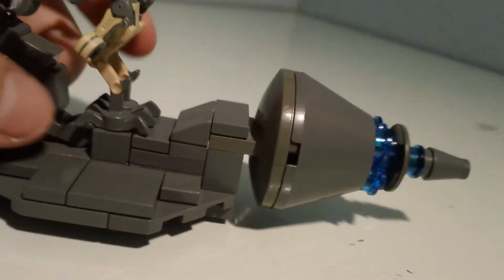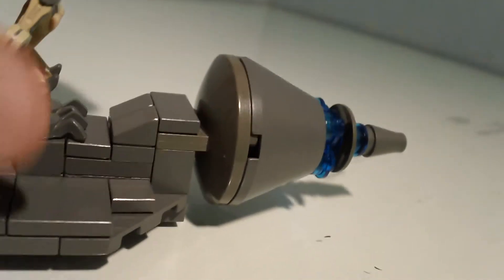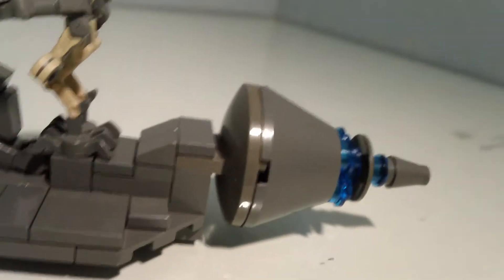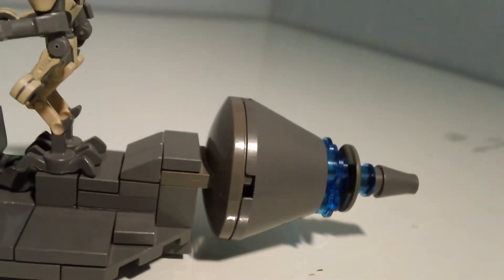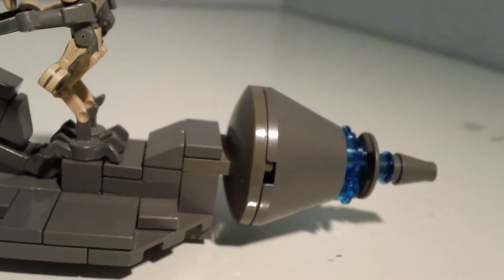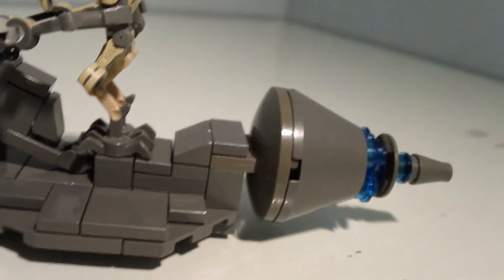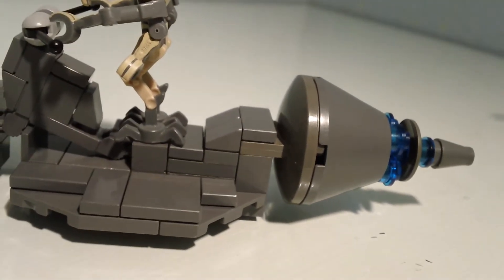The hardest piece to find is this piece right here, which is from, like, an Arctic something from 1990-something. I didn't even know when I got that — I wasn't probably even born yet. But somehow I obtained it.